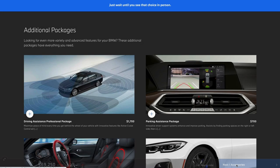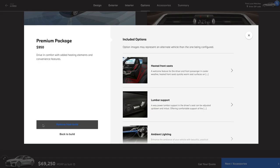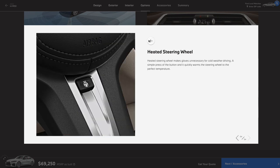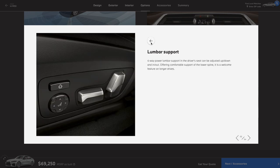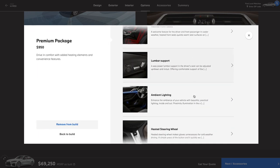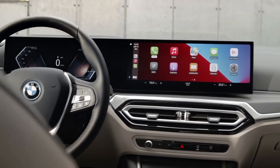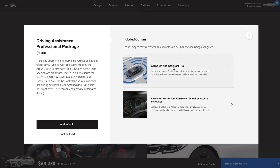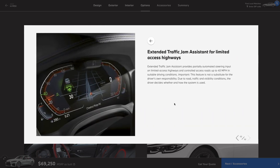Moving on — we've got some packages and options to look at. We already picked up the premium package by getting the leather, but it also comes with heated seats, heated steering wheel, ambient light, and the often discussed and underappreciated lumbar support. You'd kind of think heated seats would be standard at this price, but whatever. Then there's the driving assistance professional package at 1700 bucks, which is basically some automated driving and safety stuff. I usually end up turning all this off, so we're going to skip it.